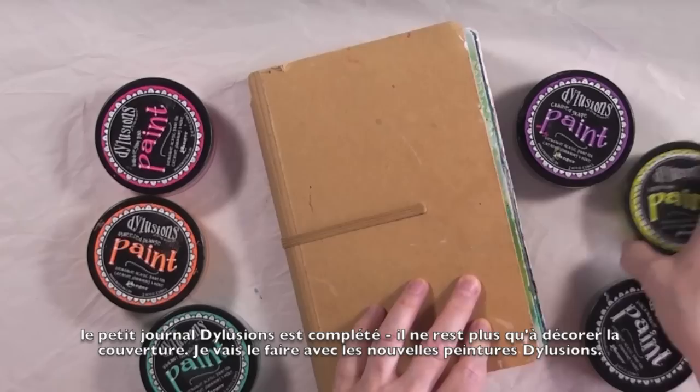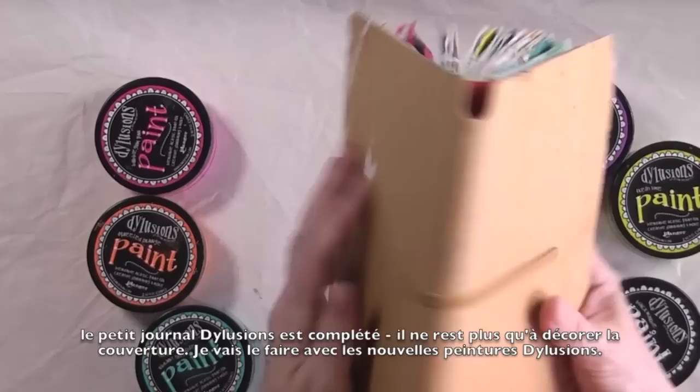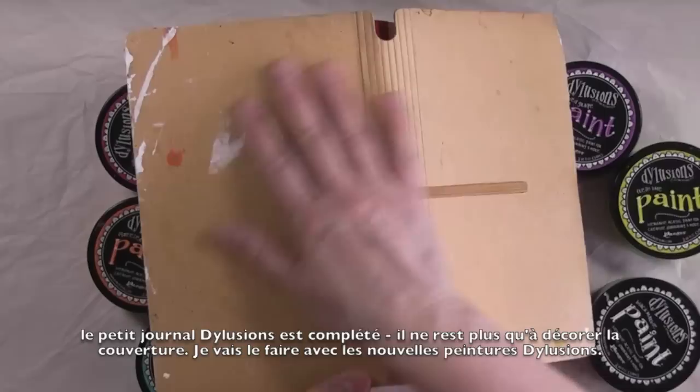Today I thought I would do the cover of the small journal because it is full — there's no more room for me to add any more pages on there. So I thought it would be fun to decorate the top. I'm going to use the paints, some stamps, and some stencils and make it fun.